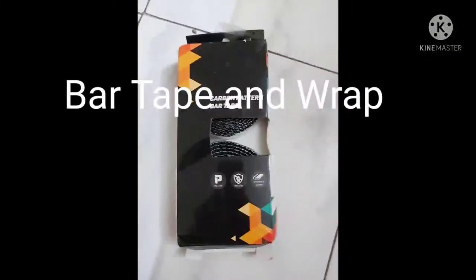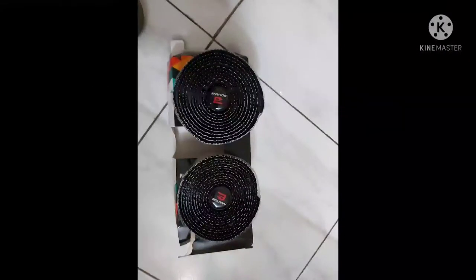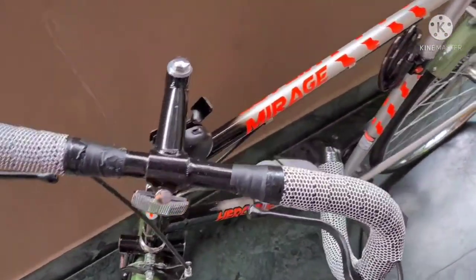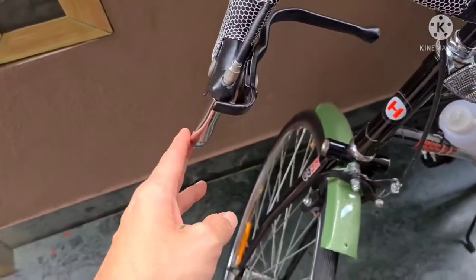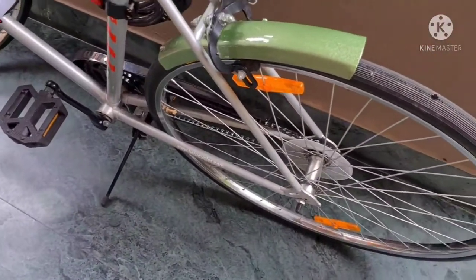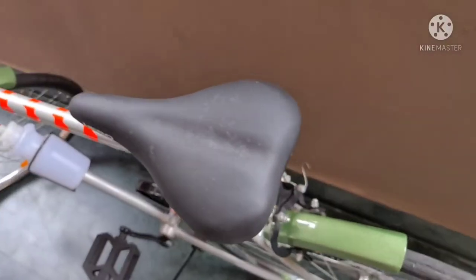I purchased my bar tape from Amazon, and you can buy it from any local shop if you wish, but I got it at a pretty cheap price. There are a lot of aftermarket brake levers you can install, but I wanted to take advantage of the dual brake levers that come stock. I started by positioning my brake wires with insulation tape before the wrap, just to get a neat appearance, and then started wrapping my handlebar tape starting from the bottom and ending at the top of the handle.